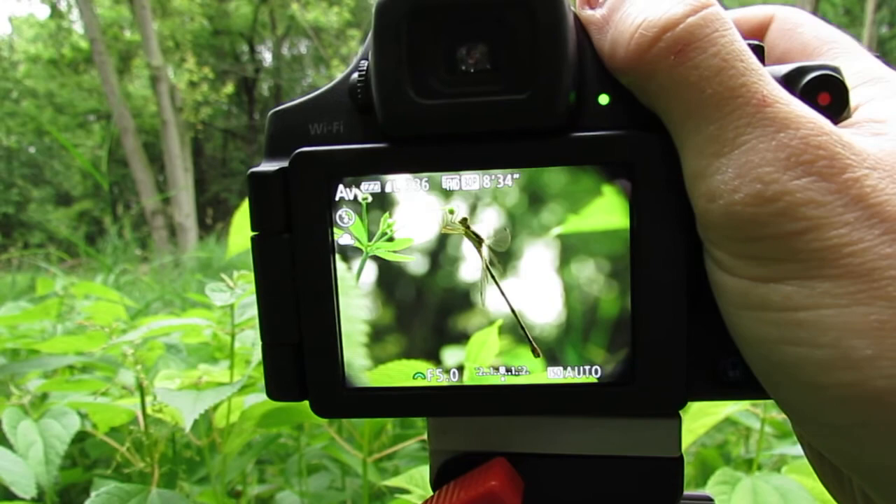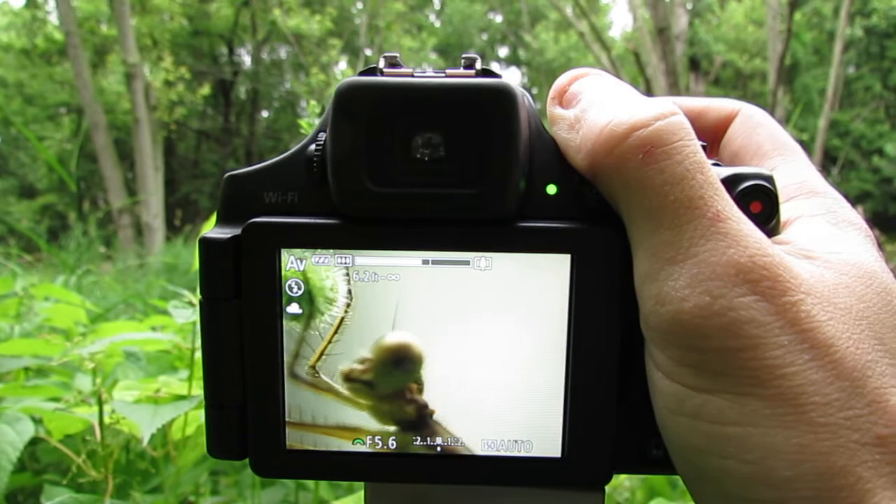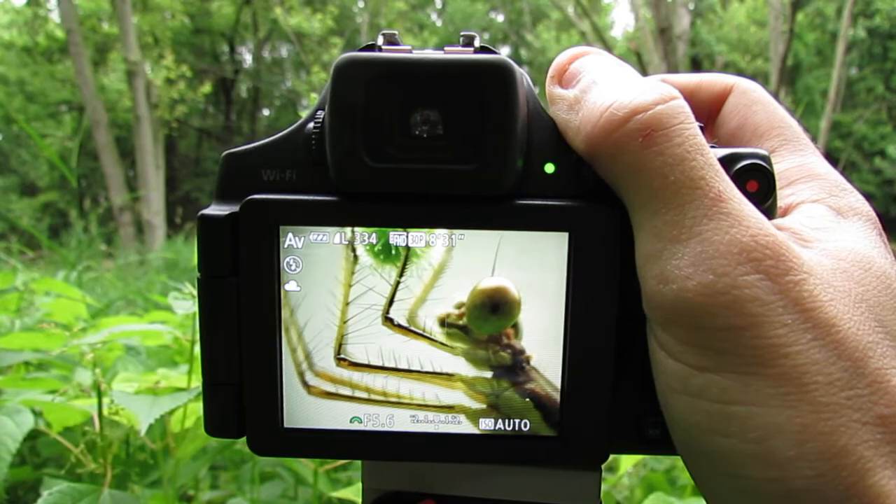As you can see I'm a good distance away from this dragonfly. If I zoom the whole way out I'm way out here, and if I zoom in I'm able to get in extremely close and get these amazing photos.